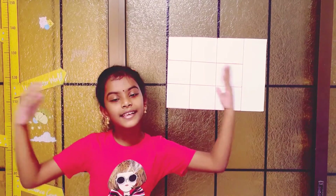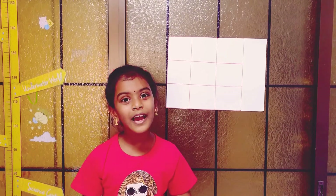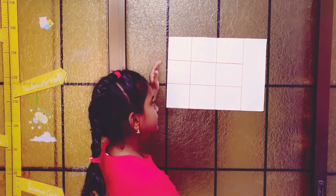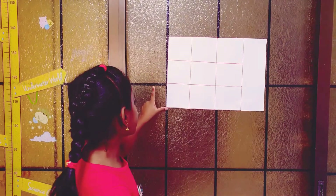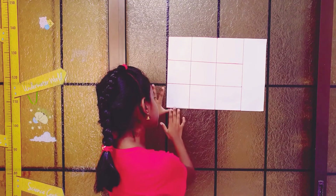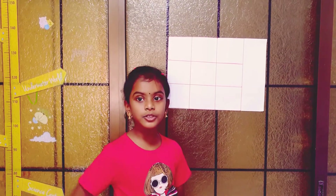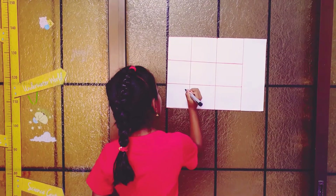Hello everyone, this is Lahari. I'll tell you the easiest way how to do the three times table. First you have to take a tic-tac-toe board, and from the leftmost box you have to put the ones position like this.